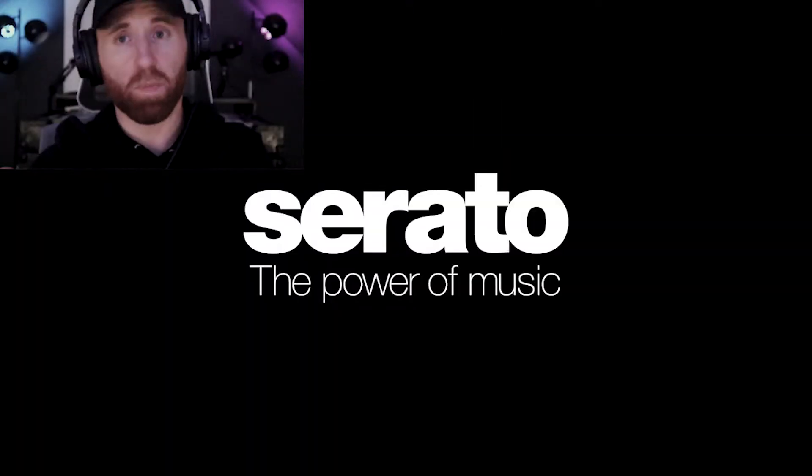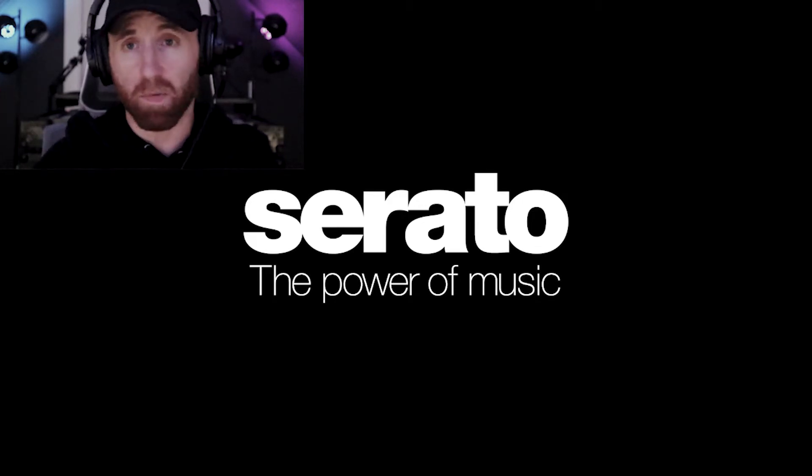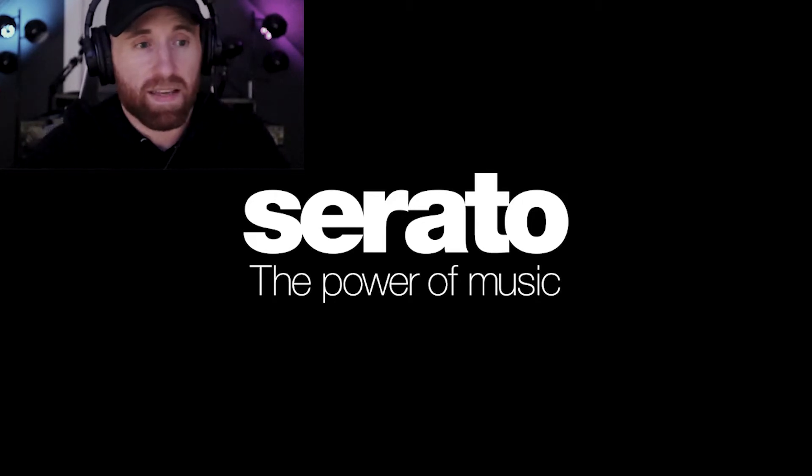Serato came up with a huge update a few days ago — Serato DJ Pro 2.5 and Serato Lite 1.5. What better way to check out what they have to say than from Serato themselves? We're going to watch the video, I'm going to react as we go along, say a few things, and let's check it out.